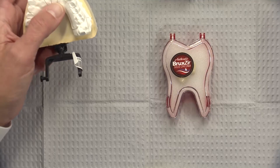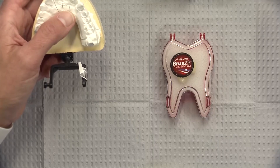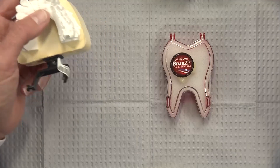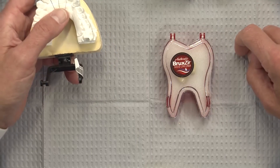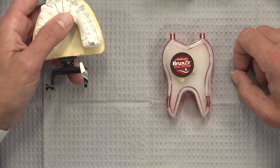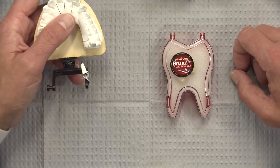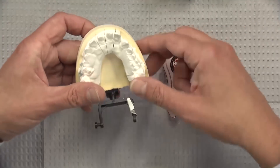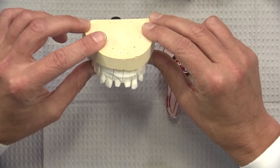Last week our case of the week was an anterior Bruxer case where the material is so translucent that the underlying stump shade was showing through. This week we're going to look at a doctor who prescribed regular Bruxer — and it was a good idea because the bite is very tight on the lingual, the type of thing that might be too much for Emax crowns and other all-ceramic crowns, but it's a really good indication for Bruxer. It's an interesting case — teeth 8 and 9.